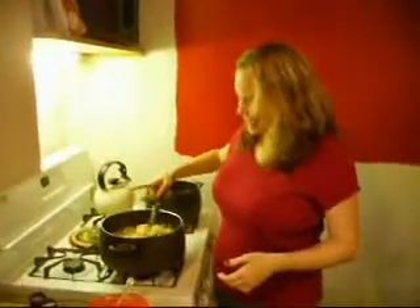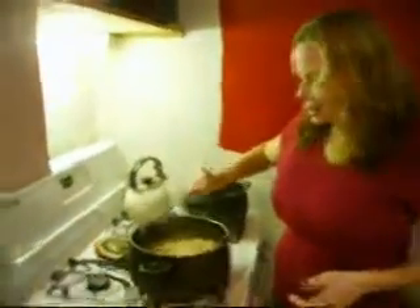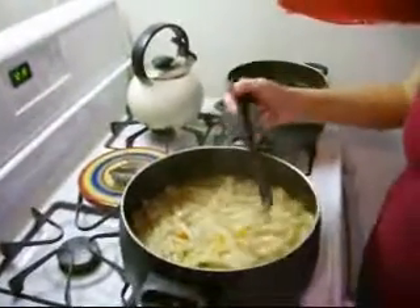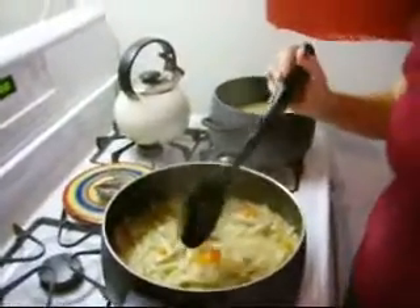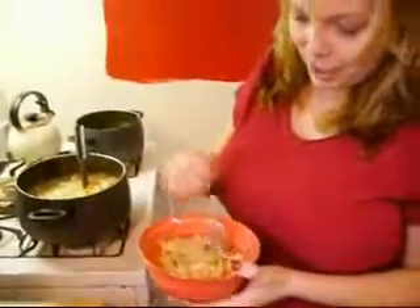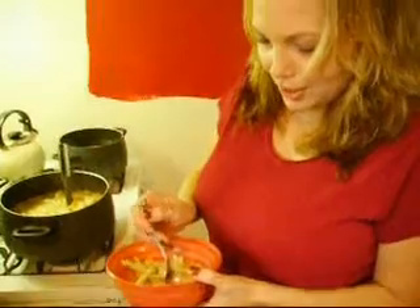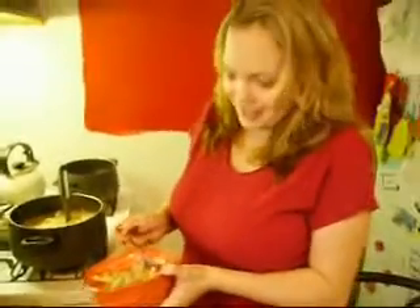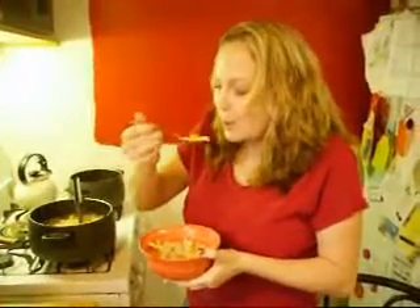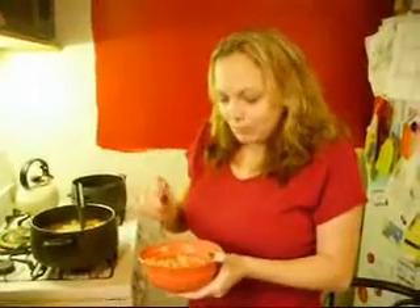We're done with the soup! We have lots of chicken noodley goodness — so good — with the carrots and the noodles. It's cooked for about a half hour. I shredded the chicken and added it back in. The carrots are still a little firm — they're not mushy carrots. Added salt and pepper for seasoning. It's a very good, yummy soup. Here it is. Let me take a bite and let you know how good it is. Mmm — very good!